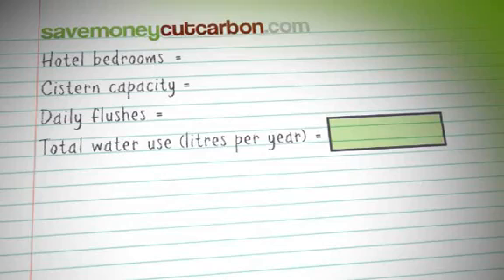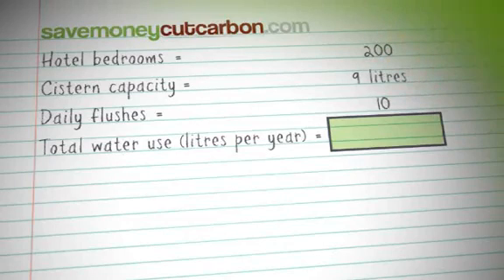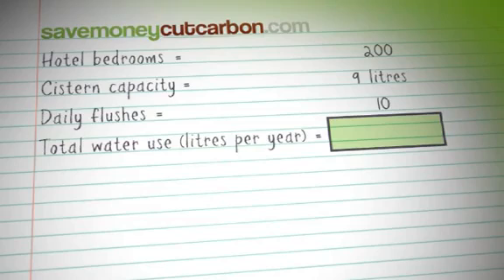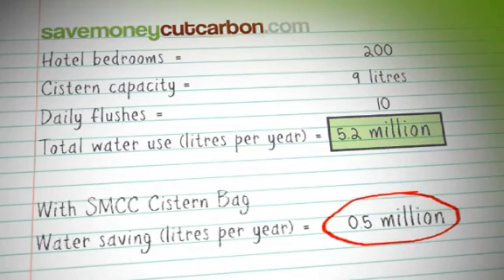Now let's consider the potential savings. Taking for example a typical 200 bedroom hotel — each 9 litre guest room toilet is flushed 10 times in a typical 24 hour stay. This would result in 5.2 million litres of water being flushed away in a year, and that's before you take into account public and conference area toilets. By fitting the displacement bag in just the guest rooms, we could reduce your water consumption by over half a million litres of water a year.